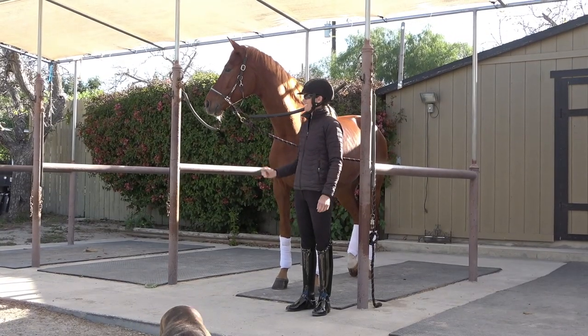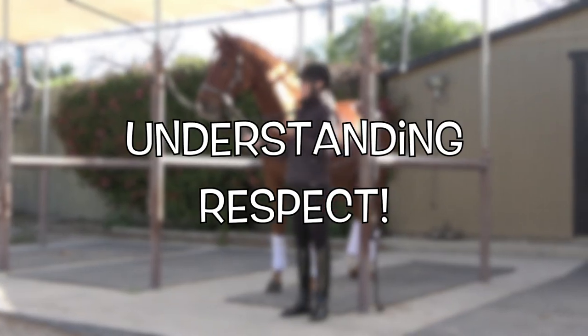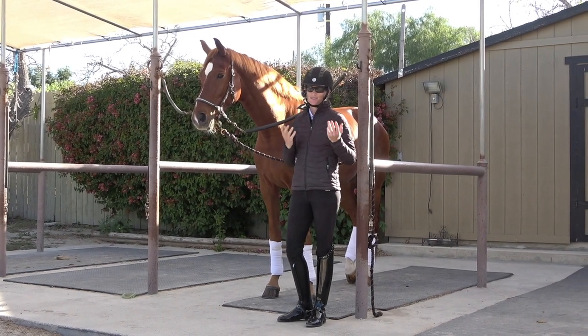Hello everyone. Today we are talking about respect, and I'm going to show you a few signs that your horse is not respectful of you, and then also give you some tips for what you can do about it.